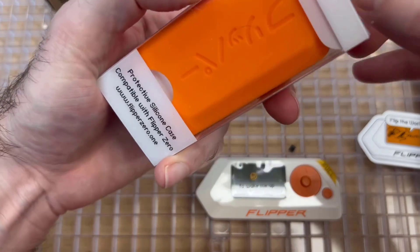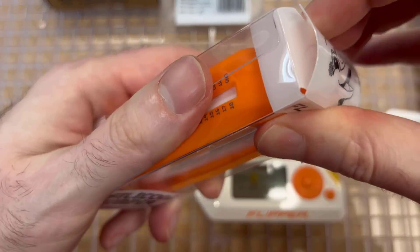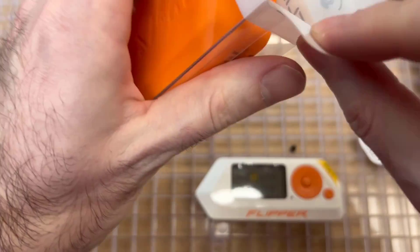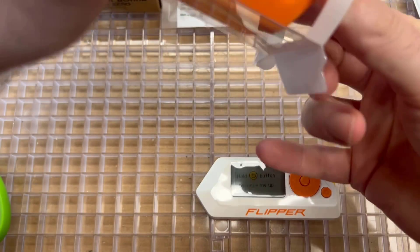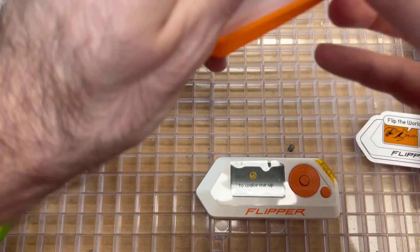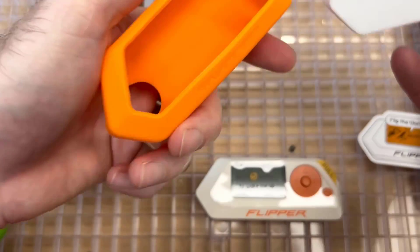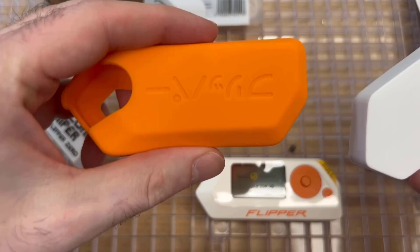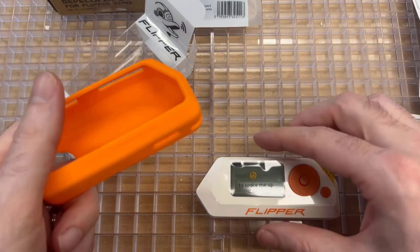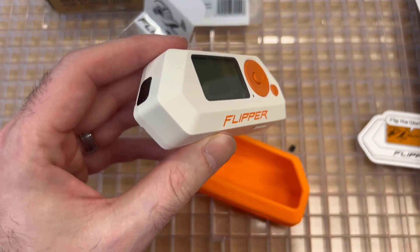As for the silicone case for Flipper Zero, this is the official case from the Flipper Zero store. It's an orange silicone case and it's really nice for keeping scratches off your flipper unit. The only downside is it's very staticky, so if you have pets, pet hair tends to get stuck to it. But overall it comes on and off very easily, so it's a great purchase overall.